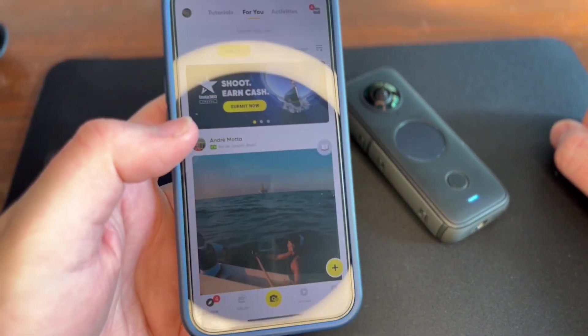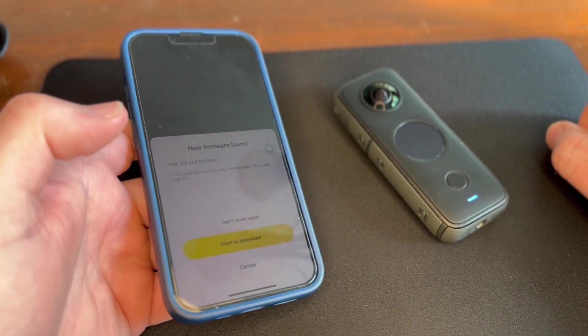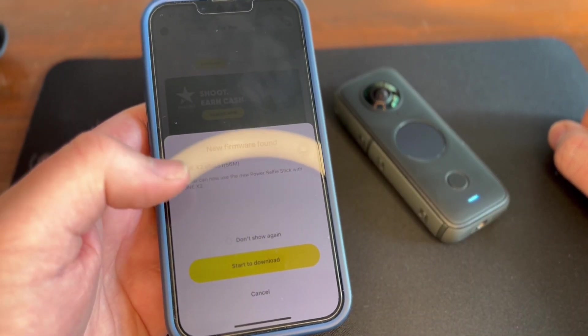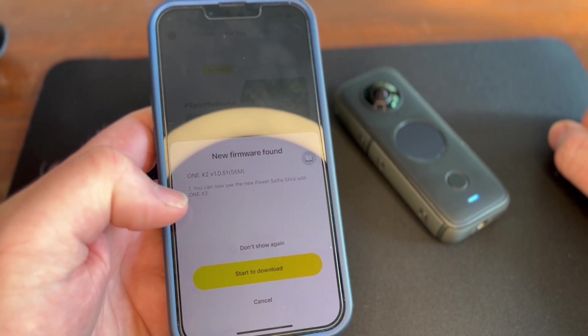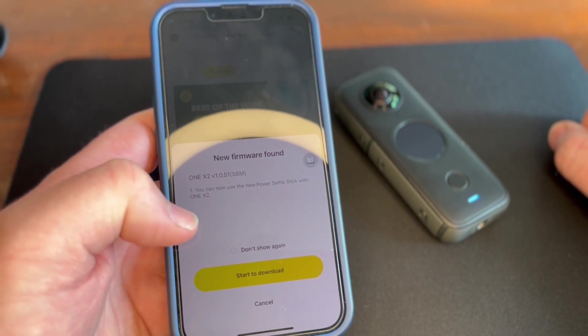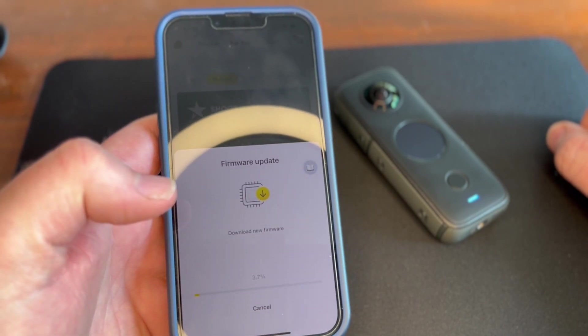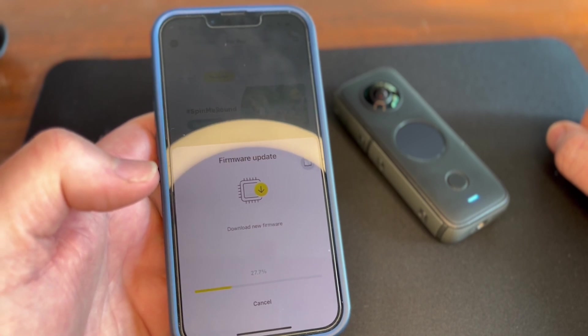Once you're in the app, click at the bottom to the camera and it's going to connect. It's going to pick up automatically that there's a firmware update — and that's for the new power selfie stick. Then we're just going to hit start download, and it downloads quite fast, which is nice.